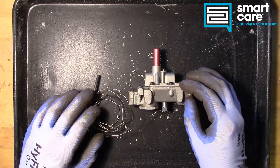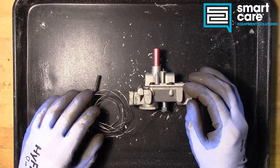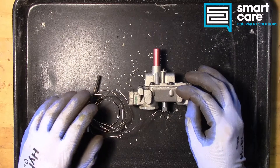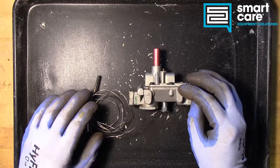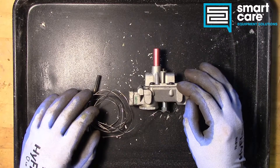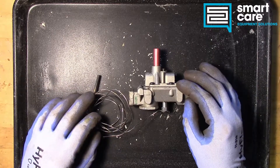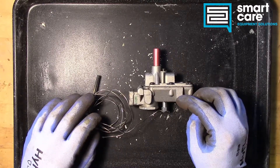What this is is a flame safety valve, or a flame safety switch. This particular part was made by Robert Shaw and it's called an FMDA. The FMDA flame safety was very common in the mid-century into the 90s and early 2000s, but in 2007 this part was discontinued.